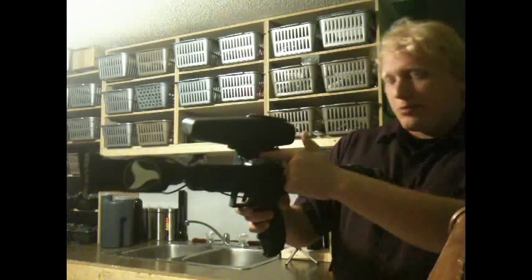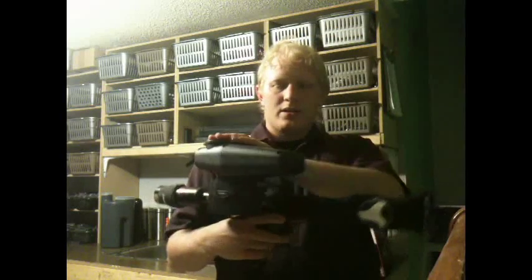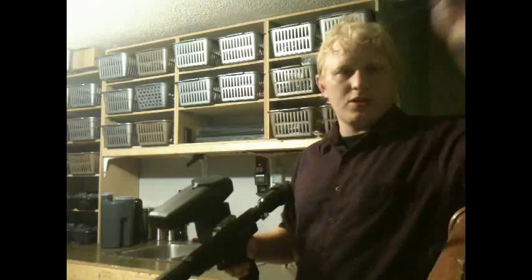I've got a prototype rip clip adapter here — it's the silver part you can see — with an Empire rip clip. Tipman X7 low profile hopper, just using a standard 13 cubic inch tank and a Flask FSR1 barrel with fake suppressor.